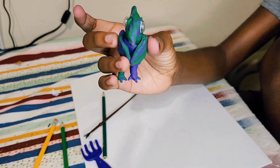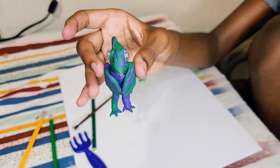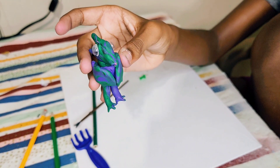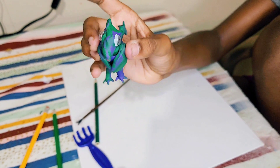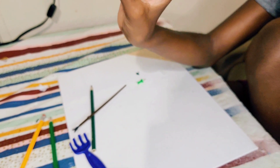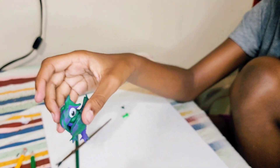Good job! Let's see this guy one last time. Give him a little turn. Ooh! Another little turn. Ooh! That looks amazing. Good job! Good job! Yeah!